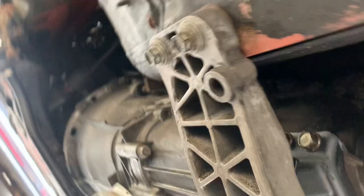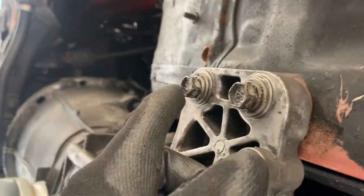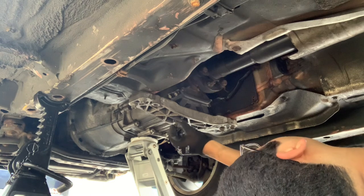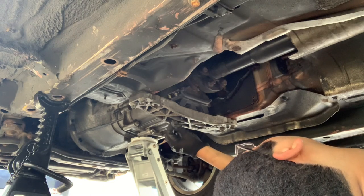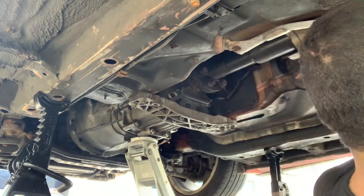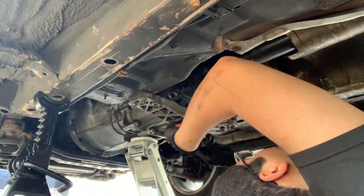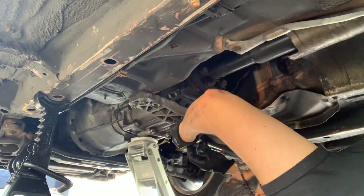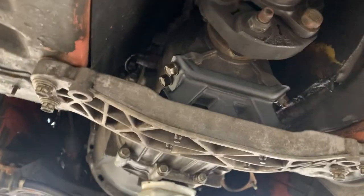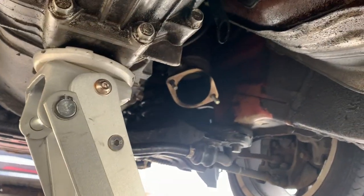Now that you've got those bolts back in — here, here, here, here, and here — you want to get the four 12mm bolts back in over here as well. All right, so now the transmount is in.